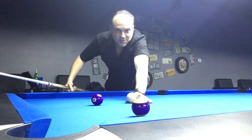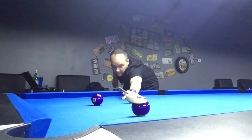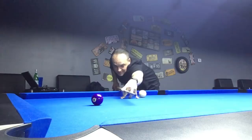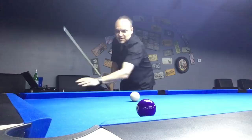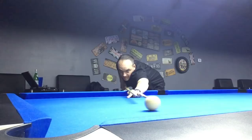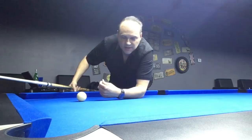Now believe it or not, that's going to be too hard for most people. So the third way is to stay still until the cue ball comes to a complete rest. Make sure you don't move at all — let that ball stop 100% first and then you can move. That's probably the best drill, along with closing your eyes, to keep your body and your head still.